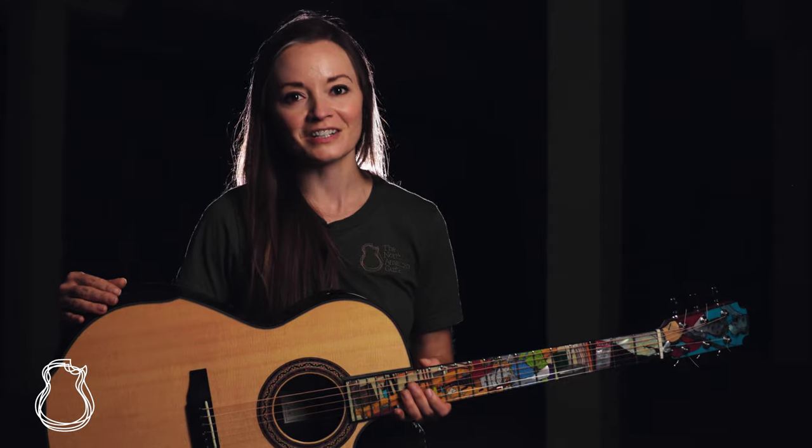Thank you so much for checking out this Grit Laskin 50th Anniversary guitar with me today. If you want to learn more, please come visit us at thenorthamericanguitar.com, and don't forget to hit subscribe so that you never miss any of our Presents videos or other content. Thanks for watching.